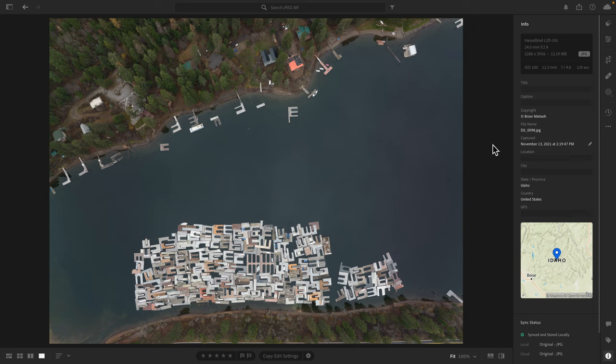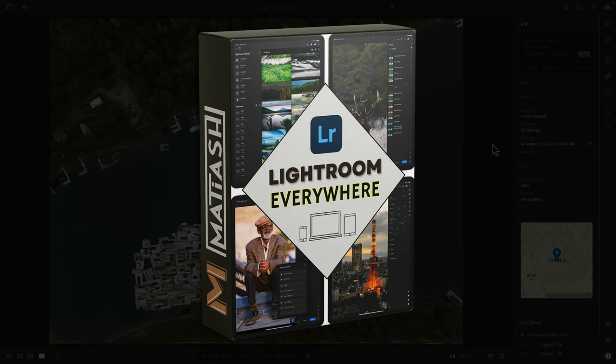If you're looking at this and you're thinking this doesn't look like Lightroom Classic, you would be correct. This is Lightroom, the cloud-based newer version that I use for all of my photos. I sync, edit, and manage them across all of my devices. If you're a Classic user, don't worry, because you can do just about everything here. I am building a new course called Lightroom Everywhere — I'll include a link in the description below.